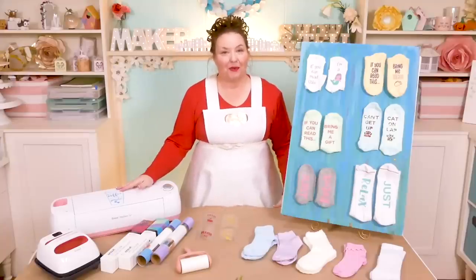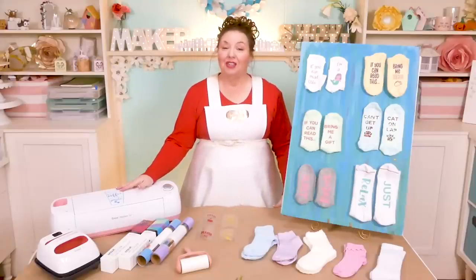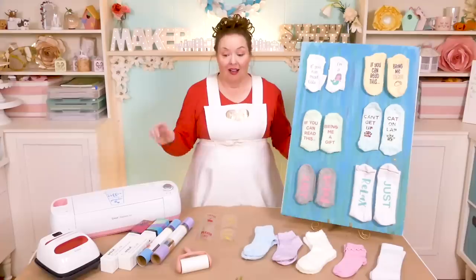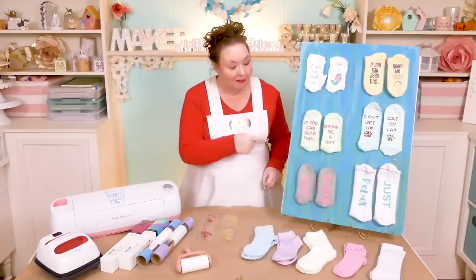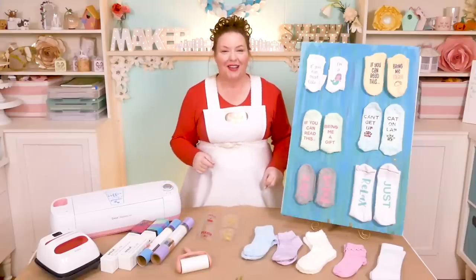Hello everybody, my name is Jennifer Maker. Today I am teaching you how to make awesome and fun socks with sayings on the bottom of them, like this on The Great Maker Show and Tell.